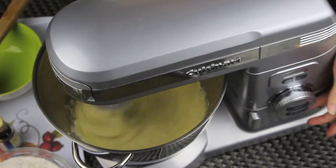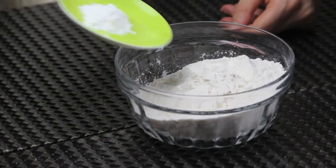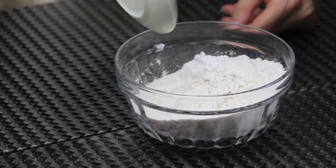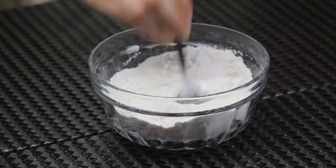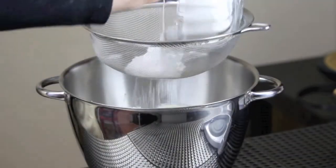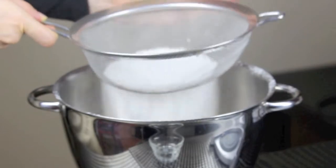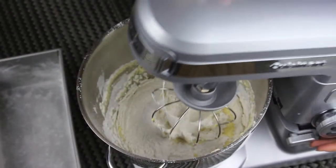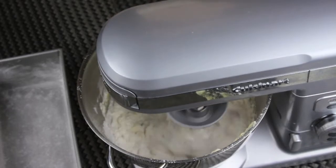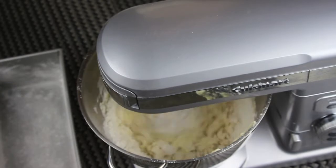Now let's move to the dry ingredients. Here you have some flour and some baking powder — mix these two slightly, and then sift it. Maybe some people don't like sifting, but it's important in this recipe. Once you're done sifting the flour, you are ready to mix it until you have a smooth batter. Make sure not to over mix it, otherwise the cake will be tough.